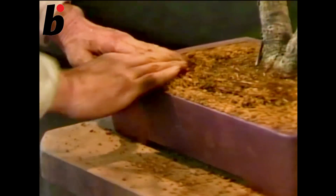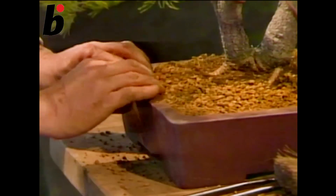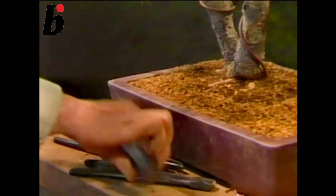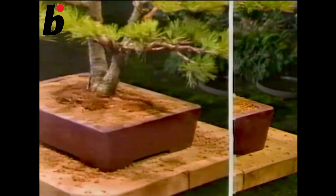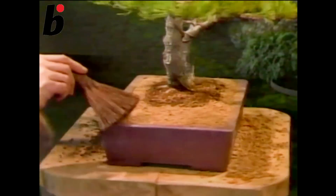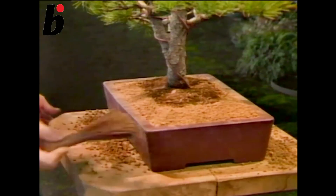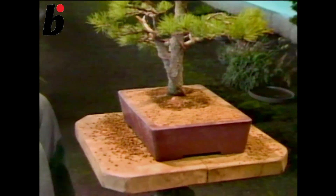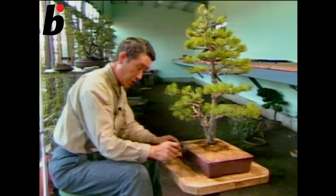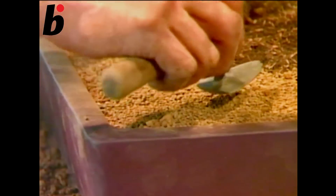Use your hands to push down the soil to make sure you have put in enough. Get rid of the medium soil which is unnecessary and then add fine soil to the top. Use a trowel to push down and settle the soil.